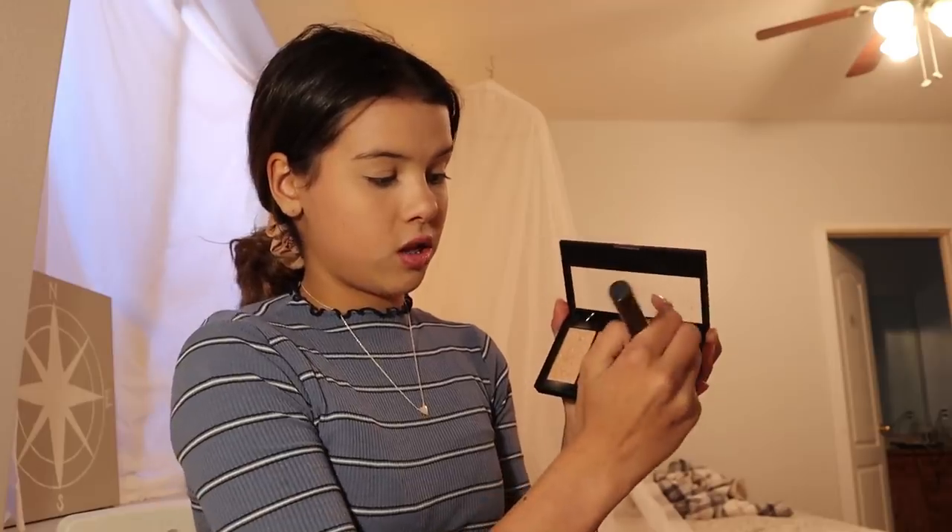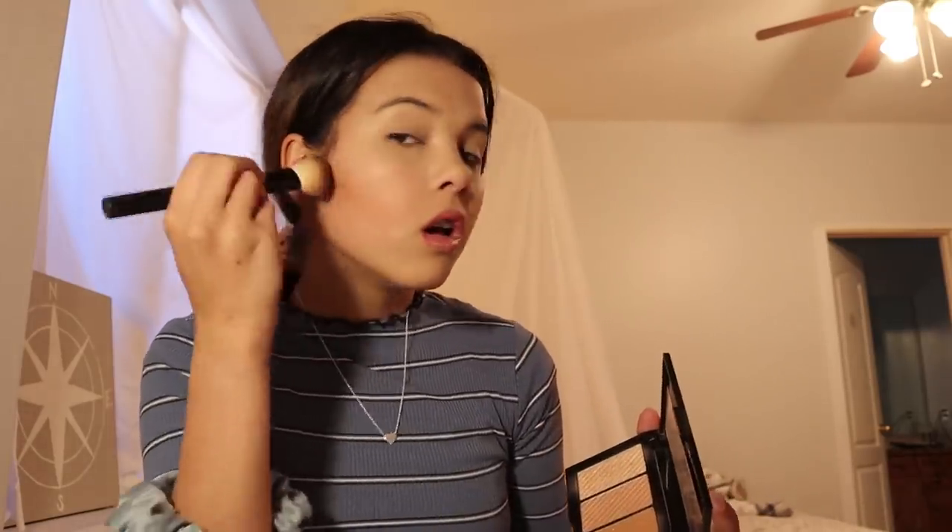There we go, looking beautimous. Now I'm going to use my master bronzer. I've got my special brushes and I'm going to start with this darker one. I'm just going to hit it — just like this, right under it. You can see that's a very distinct line, so don't worry yet — I'm going to blend it in.